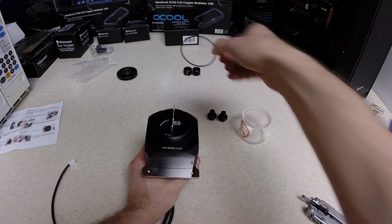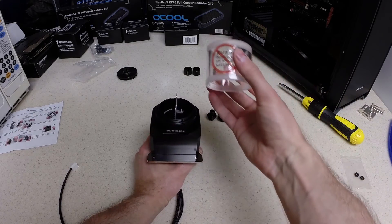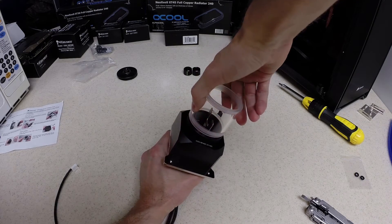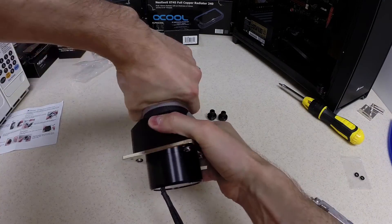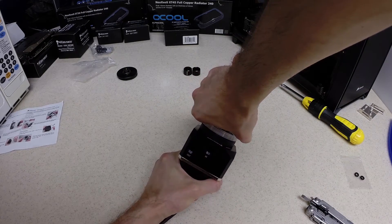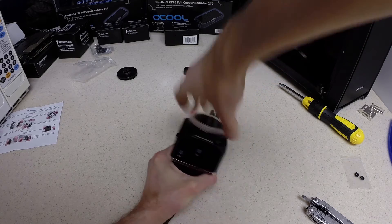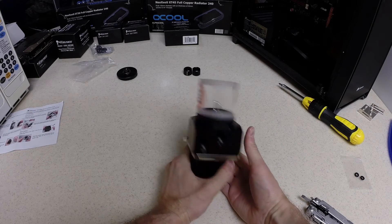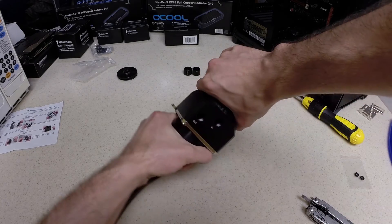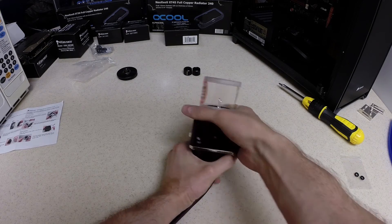Next, we'll do the same thing for the reservoir side. We'll set the O-ring into the coupler, take our reservoir, and screw it on. This is a hard acrylic plastic, but it can still be broken with your hand. So we're not going to tighten it down too much just yet until we test out the pump with water. If we have leaks, then we'll know we need to tighten it more, but until then we're not going to over-tighten it.